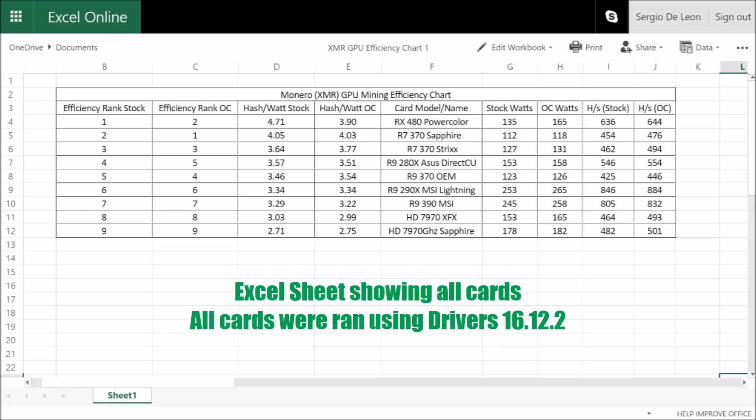Now I'm not 100% sure why this happened, but it could have been attributed to the smaller die size of the card, or just the particular card I have doesn't overclock very well.